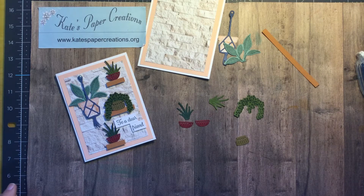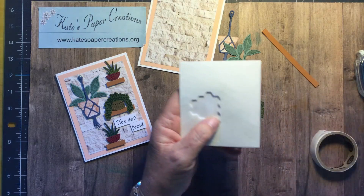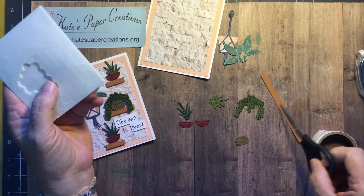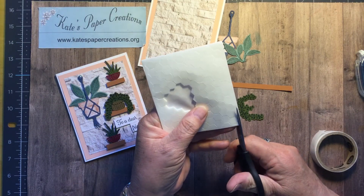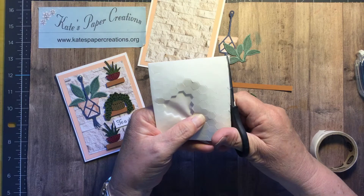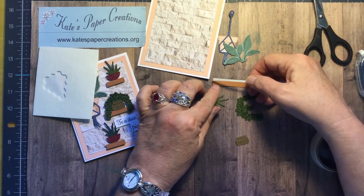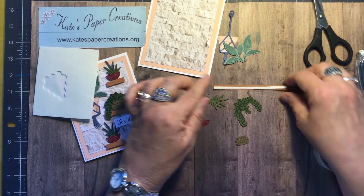I need some glue dots and some dimensionals and we'll get started building. I used the edge of my dimensionals to put behind this piece for the shelves. I'm just going to cut down the side here. Peel that away and put that on here right down the middle — it actually came up a little short, but I think I've still got plenty.